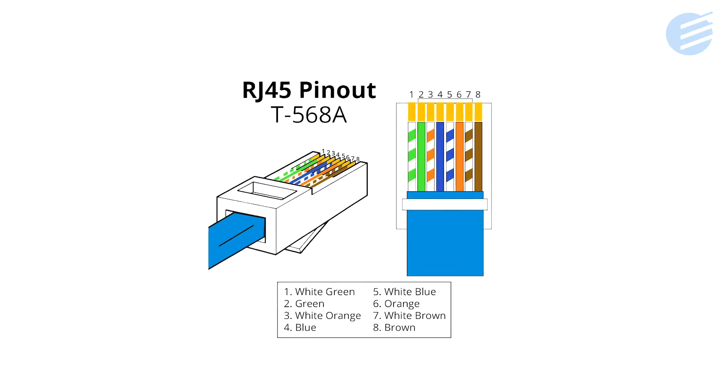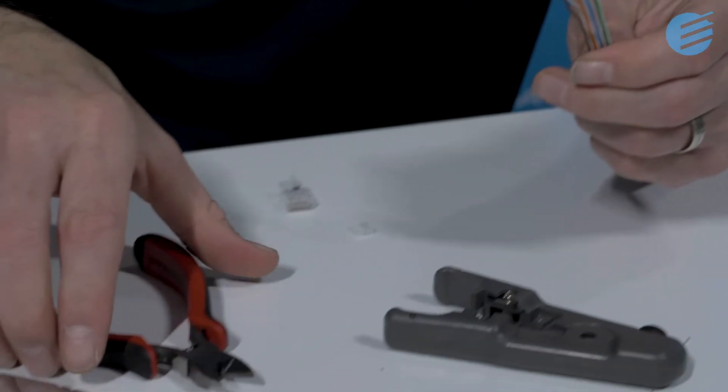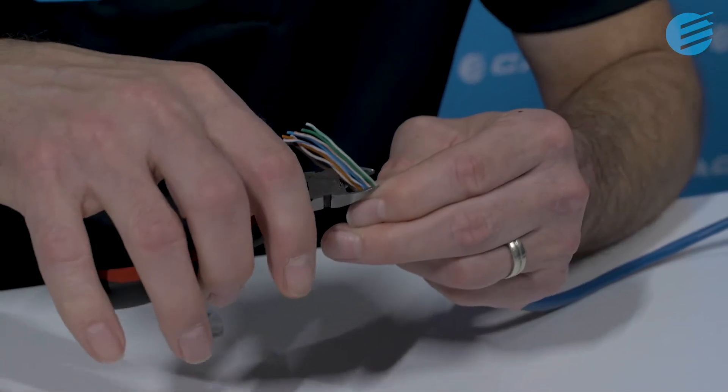With the conductors straightened out, arrange them into the correct colour sequence. For this demo we're using the 568A colour sequence. Now that the conductors are straight and in the correct sequence, we cut them at an angle which helps us to insert them into the wire guide. Cut the conductors back so we're left with 2-3cm.